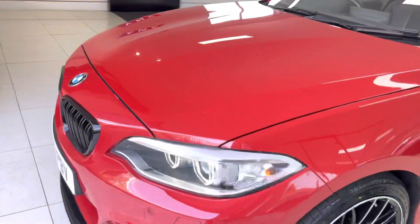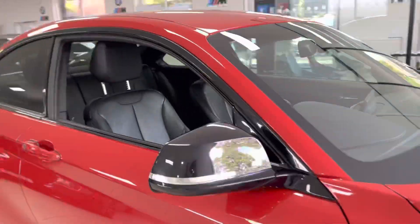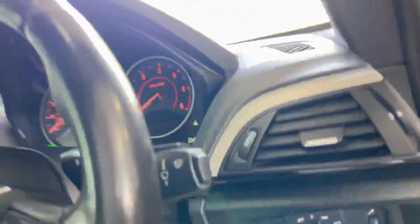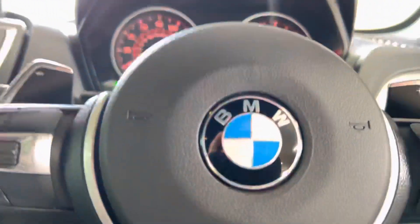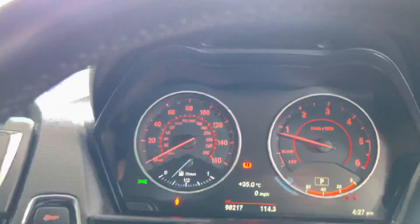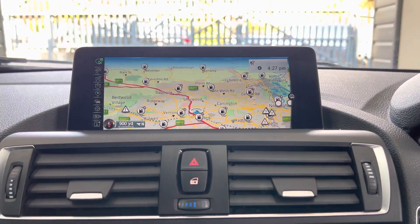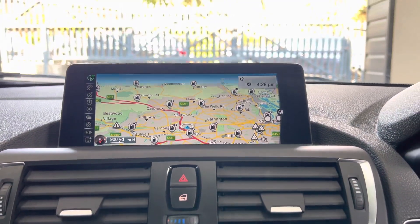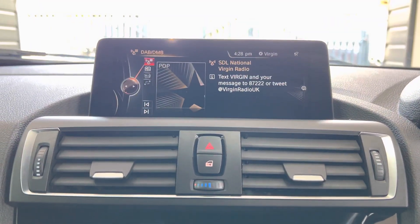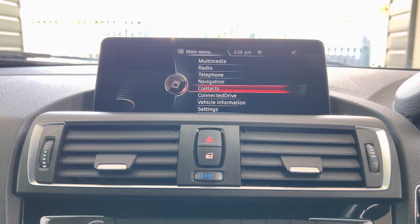Let's go around to the driver's side so I can fire the car up and utilize the air conditioning and show you some of the interior functions and features. It's really wonderful weather at the minute - ideal for this sort of car, getting a two-door coupe out on the road with the aircon on and enjoying the Harman Kardon. The car has just over 98,000 miles and has got the professional wide-screen navigation and media system, which in a 225d is hard to come by.